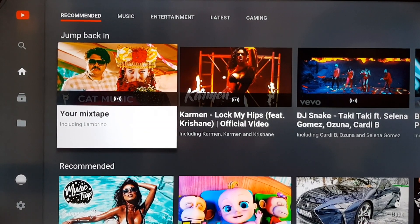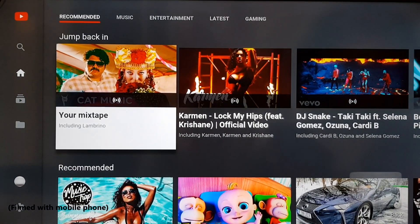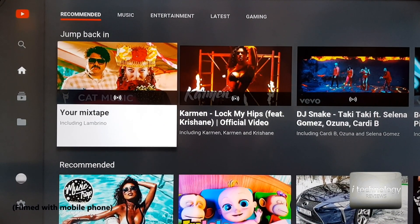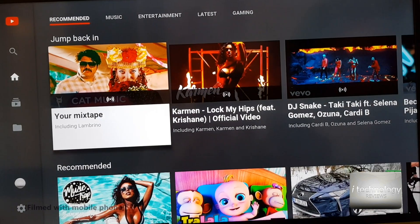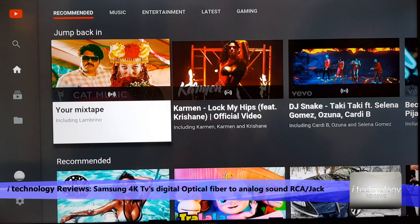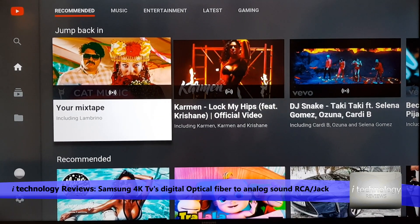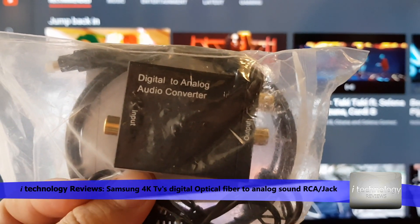Hello guys, welcome back to another short video for the Samsung 4K Smart TVs. These TVs come with optical jack output connectors. To take out the digital signal from this TV and transform it to analog, you need a digital-to-analog audio converter.